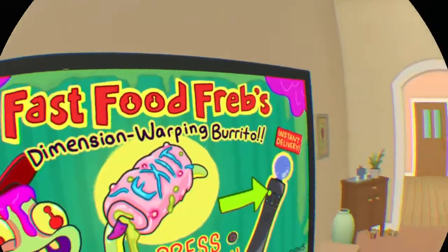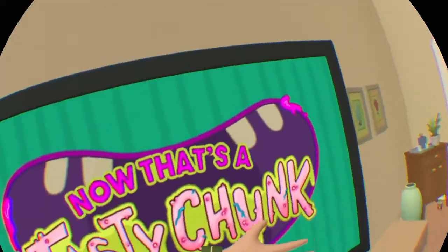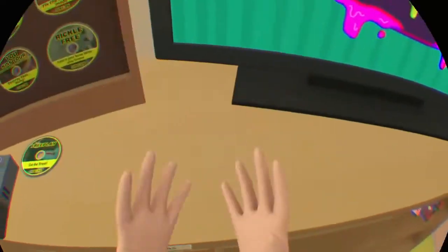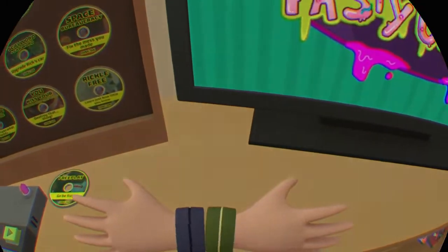Hey y'all, this is Fast Food Freb! Fast Food Freb again with a tasty chunk. Thank you for pushing that menu button right there. Have fun out on your adventures, and don't forget, we'll always be here with a tasty chunk when you need it. I'm Fast Food Freb.